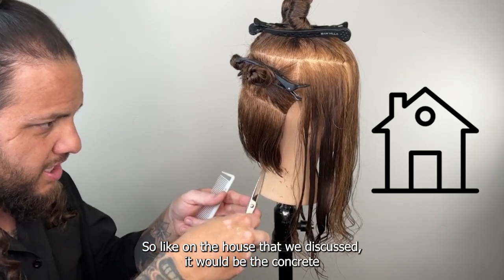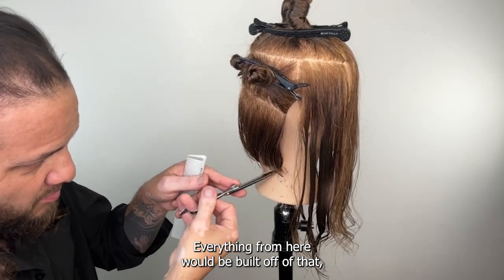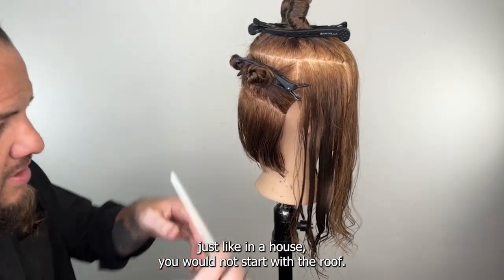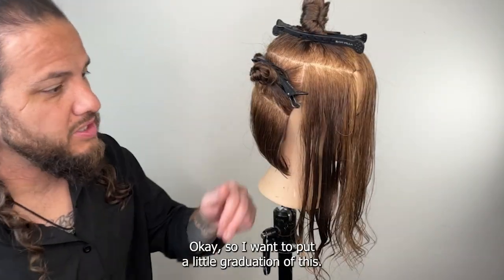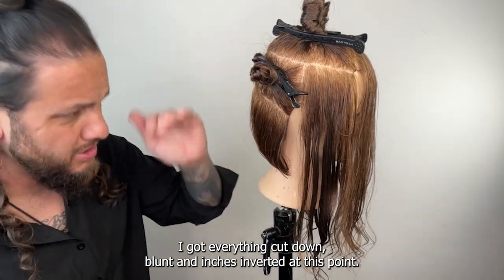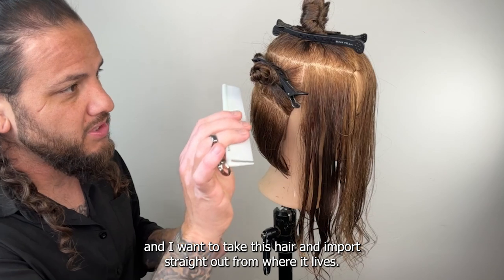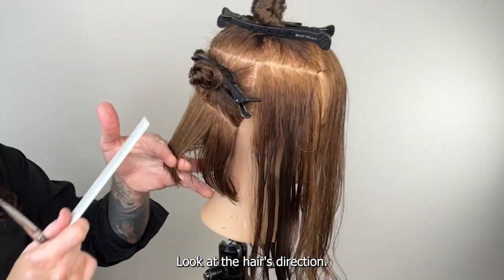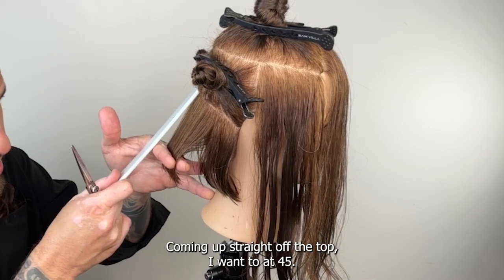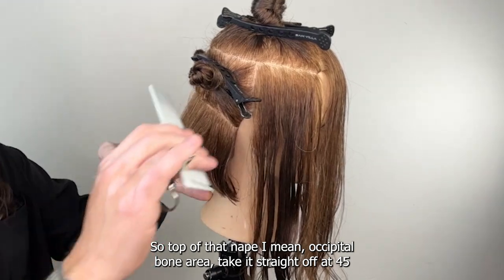That'll be my baseline — this is my initial foundation. Like on the house we discussed, it would be the concrete or flooring of the building. Everything from here would be built off of that, just like in a house you would not start with the roof. So I want to put in a little graduation — everything is cut down blunt and inverted at this point. I want to take this hair and pull it straight out from where it lives, following the hair's direction.